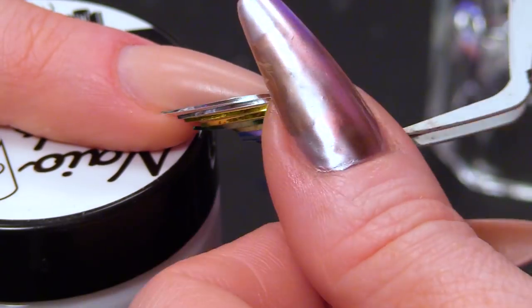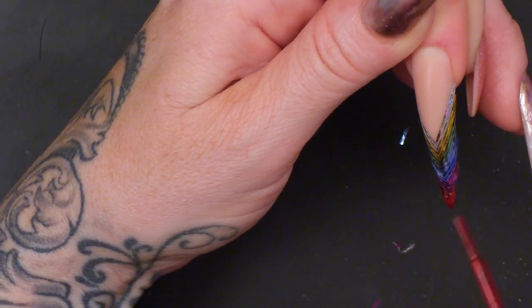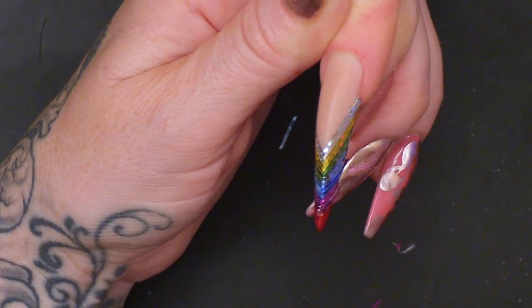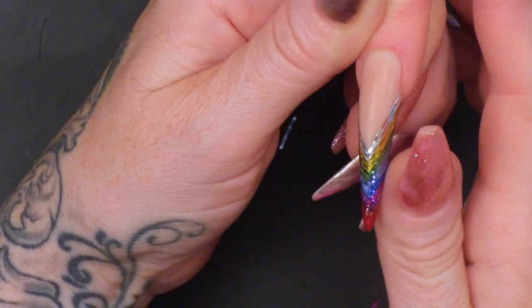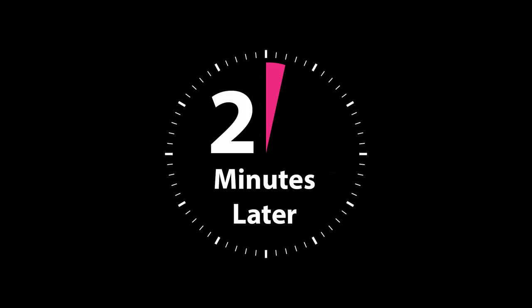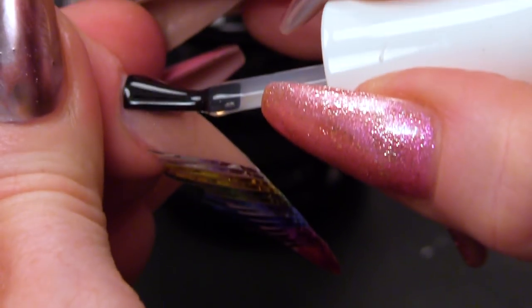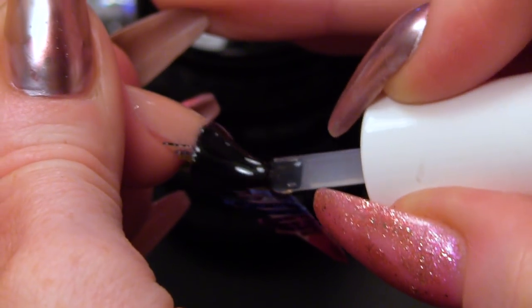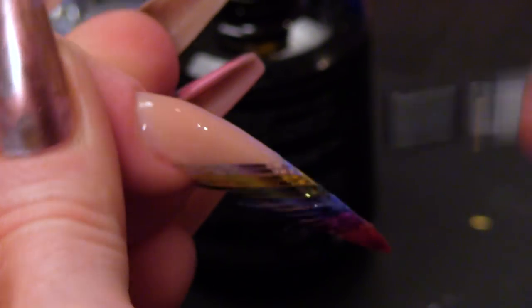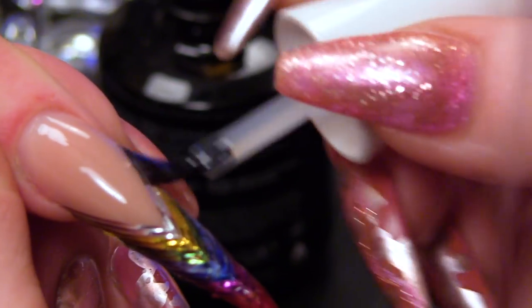I'm going to use the red metallic now right on the very tip. I'm going to let that cure and then we'll seal all the nail in with the top coat. I'm going to seal this in with the Urban Graffiti top coat, going right to the edges. And I know what you're thinking — some of that's overlapping. Yes, it is. We're not going to file that off until all this is cured.